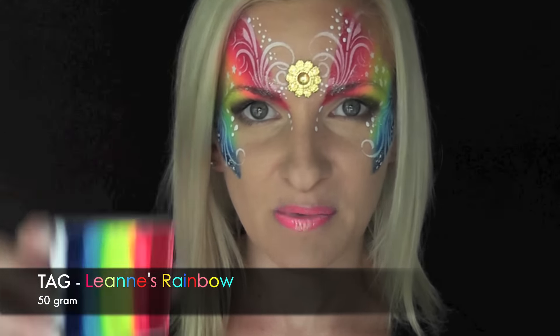Hey guys, it's Mandy from Daydream Face Painting. Today I'm going to show you this fun rainbow design using the TAG rainbow cake in the color Leanne's Rainbow. This is the brightest, prettiest, most vivid rainbow cake that I know of, and I love it and I use it all the time. I also use the Leanne's Rainbow one stroke as well — it's my favorite. If you guys would like to see how I did this, keep watching.